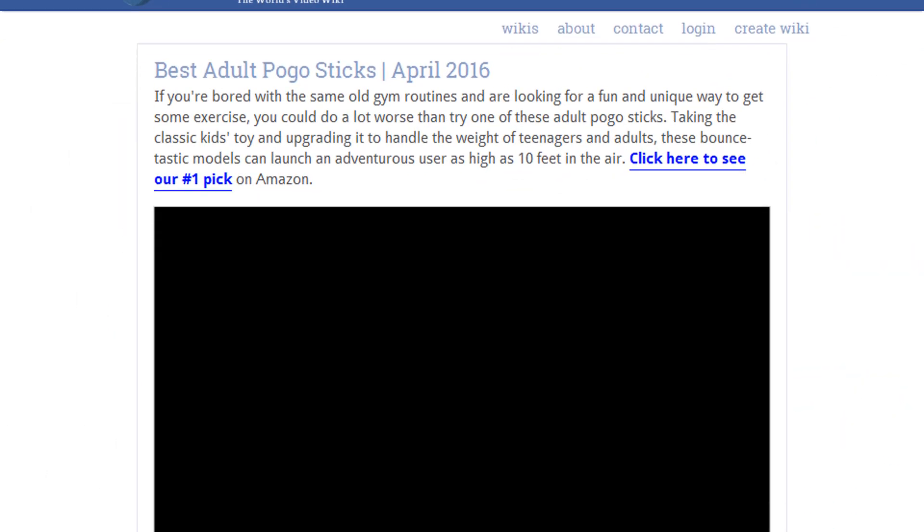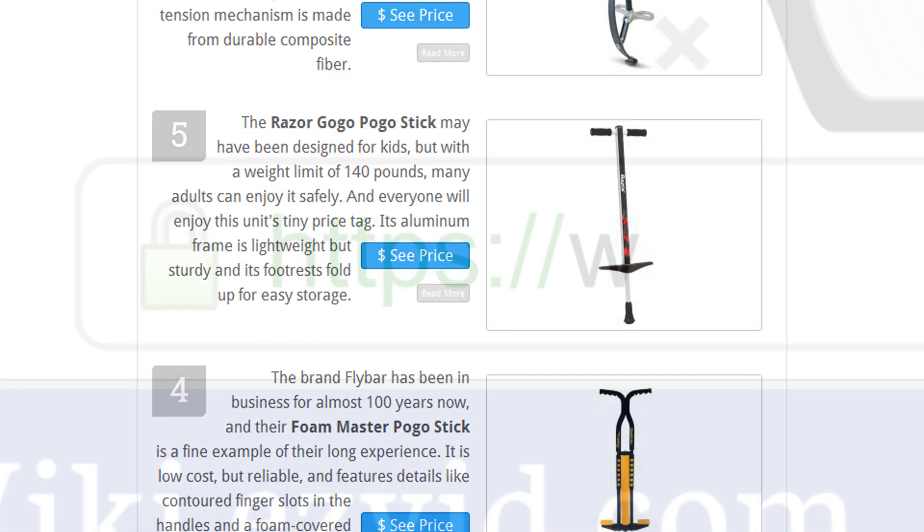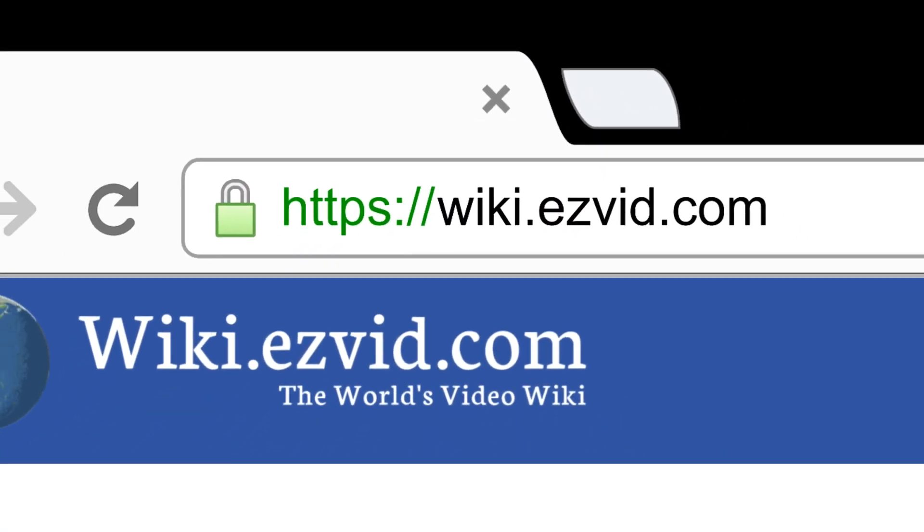To see all this stuff, go to wiki.easyvid.com and search for adult pogo sticks, or click beneath this video.